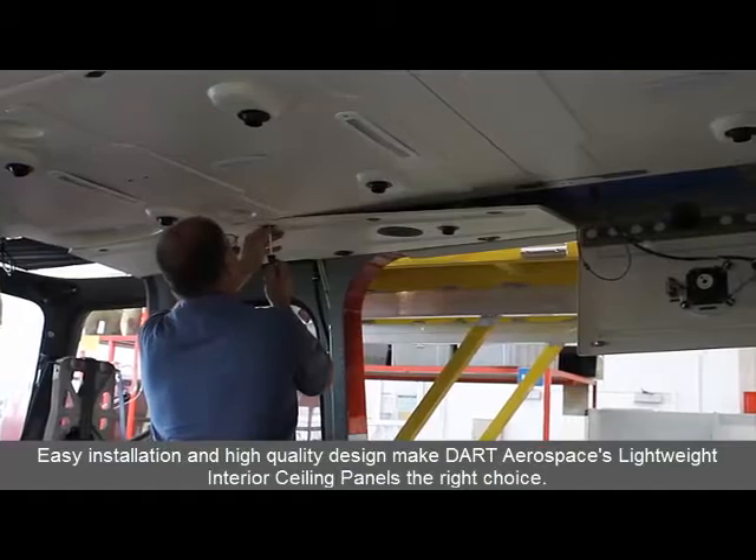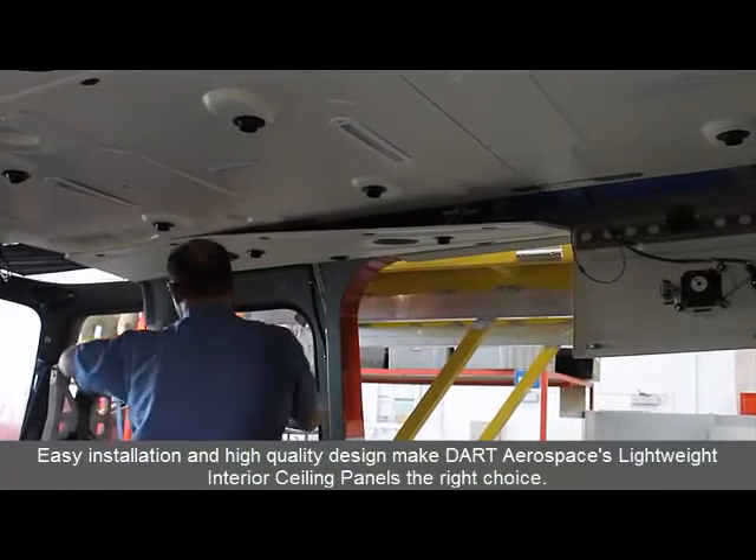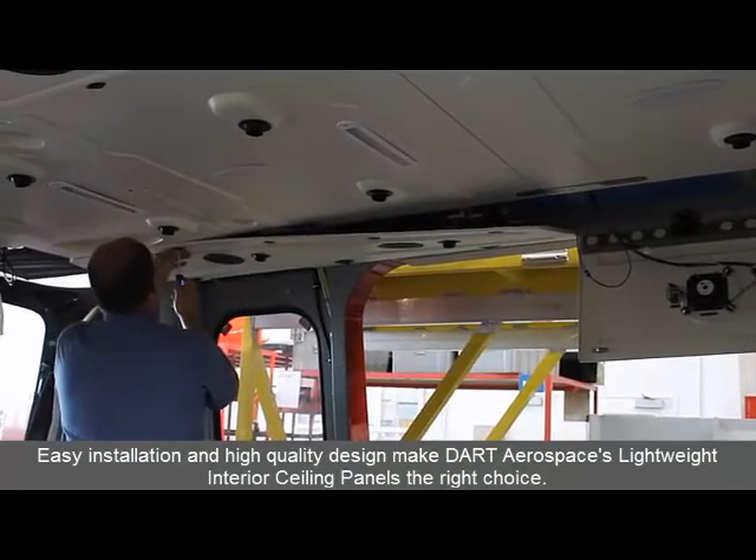Easy installation and high-quality design make DART Aerospace's Interior Ceiling Panels the right choice.